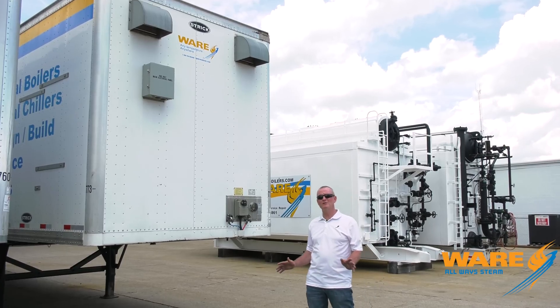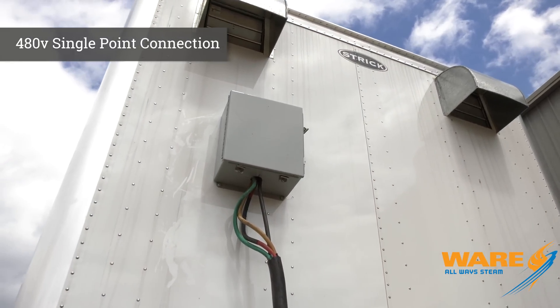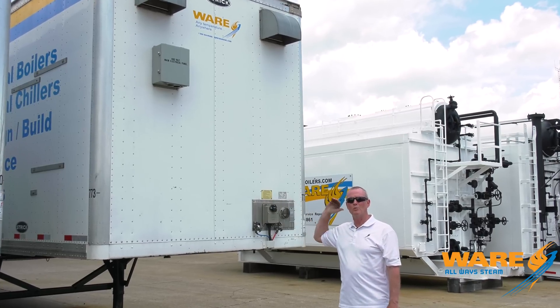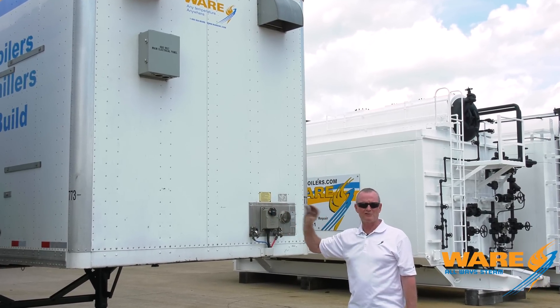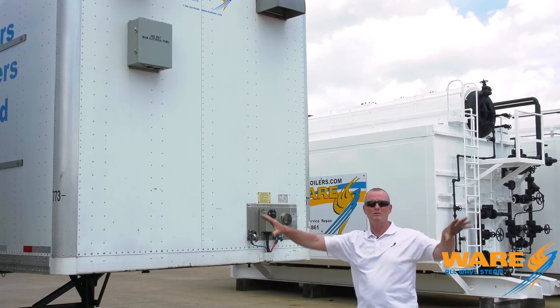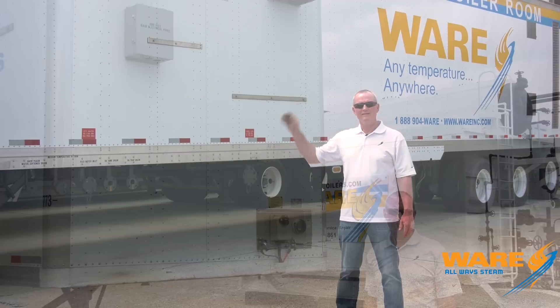Electrical connection on these units: single point. 480-volt — you bring in one line of 480-volt and hook it up to the unit. We have all the step-down transformers, all the breakers, all the distribution center inside to distribute that power where it needs to go, so you have just one tie-in to make on the electrical connection.